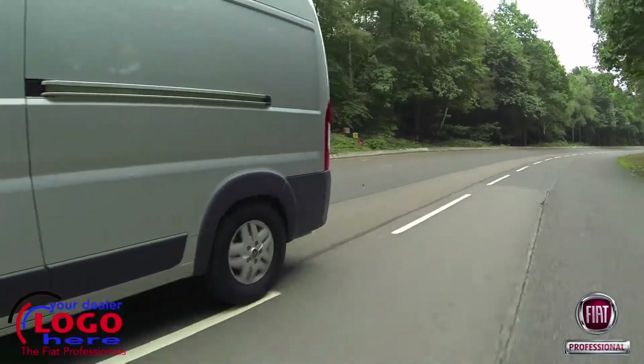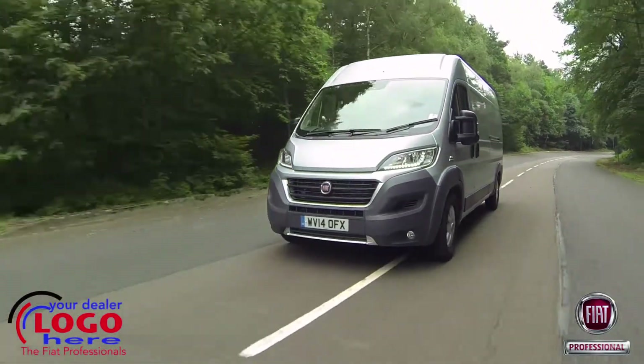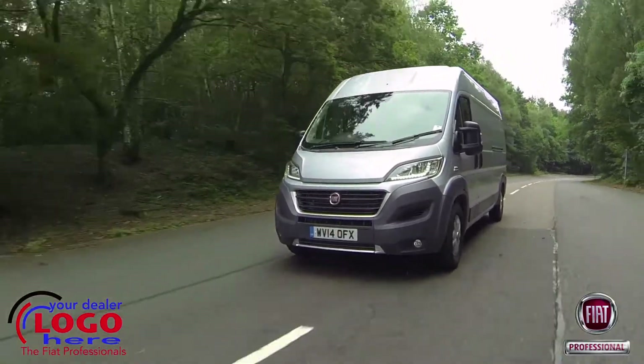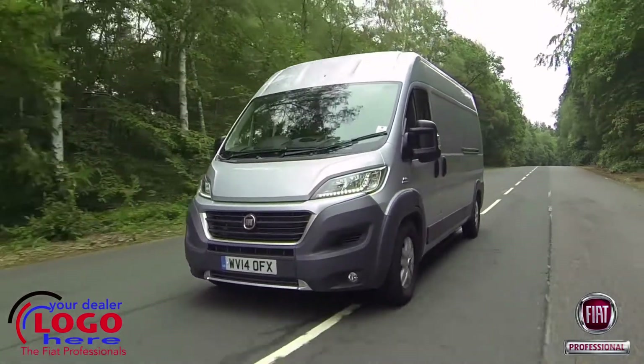Ducato Maxi isn't for everyone, but at a basic price premium of just £400 over an equivalent standard Ducato, it's a no-brainer for operators requiring a bespoke, heavy-duty van or chassis cab conversion.